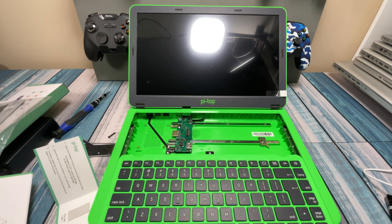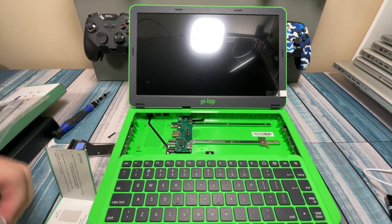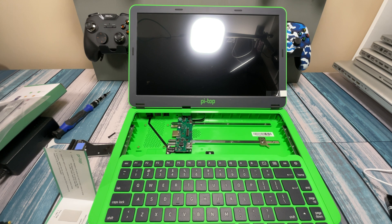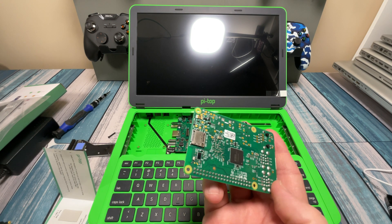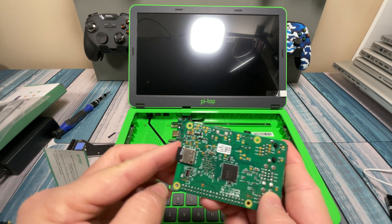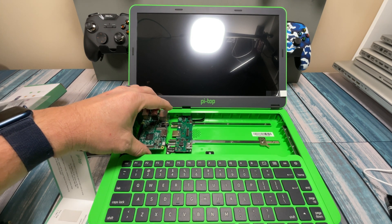The next step is to install the SD card. It comes with an SD card — there it is — with the Pi-Top OS on it. It comes with a 16-gigabyte micro SD that looks like it's pre-installed with the OS, and it also comes with an SD adapter. So we're going to take this out and install it in the bottom of the Raspberry Pi. It's important to do that now because once it's mounted down, you're not going to have very easy access to it.